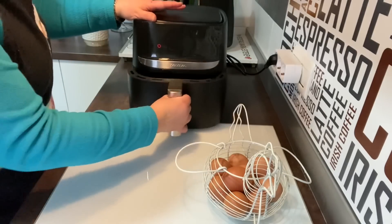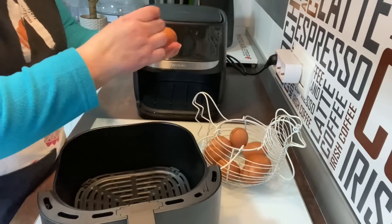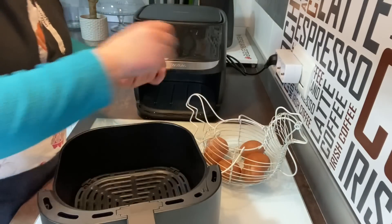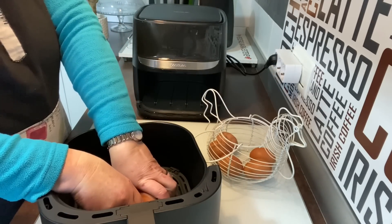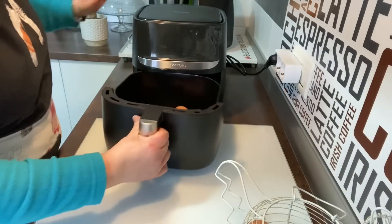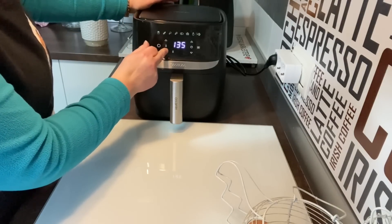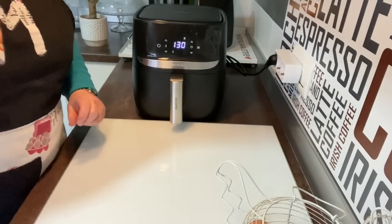Vamos a empezar por cocer unos huevos. La verdad que yo lo probé el otro día y me he quedado súper sorprendida de cómo quedan. Uno, este se me ha cascado un poquito, que lo utilizaré luego. Así que uno, dos y tres. Estos huevecitos ya los tengo lavados. Los tengo a temperatura ambiente, que total, como si estuviera en la nevera, porque hace un frío que pela. Vamos a ponerlos. Vamos a poner 130 grados y tiempo 15 minutos. Le damos y que se nos hagan los huevos.